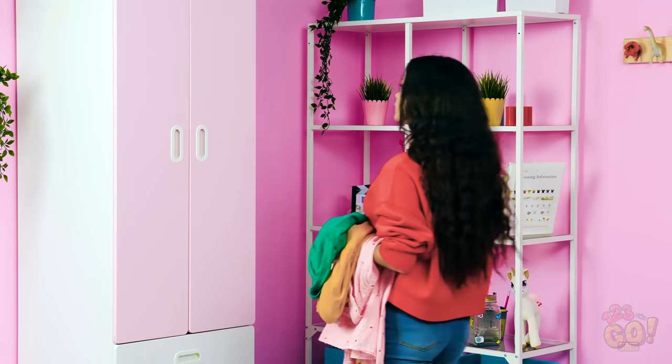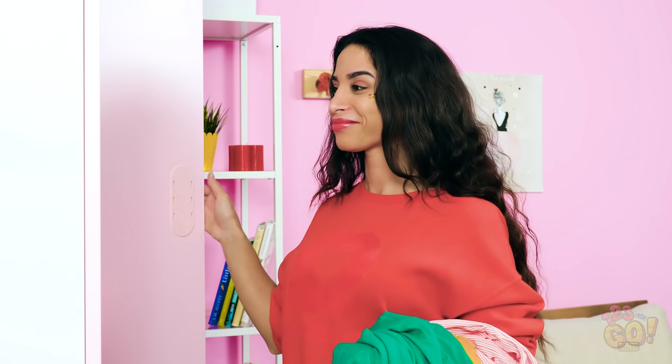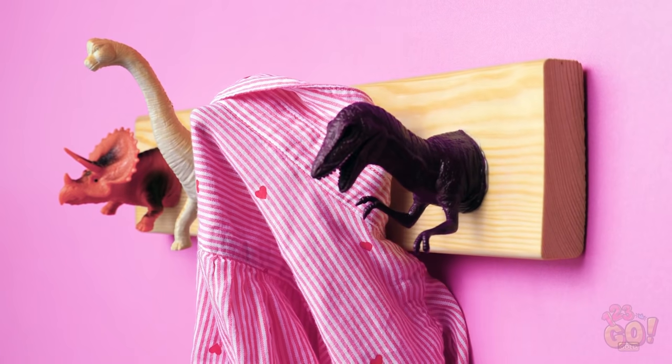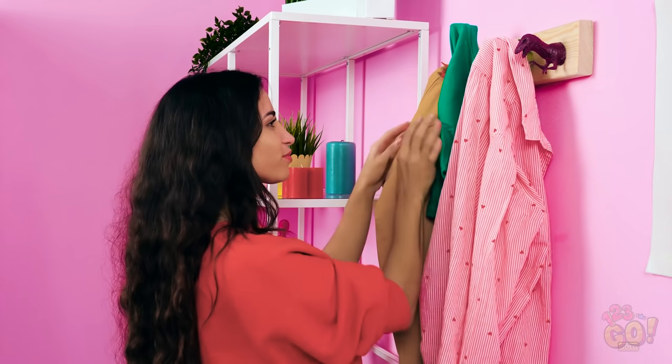So now, when you run out of room to hang your clothes in the closet, don't stress, because now you have other options. Like these little dinosaur helpers. See? Look how easy that is! And now you have a less dangerous closet situation, right, Bella?